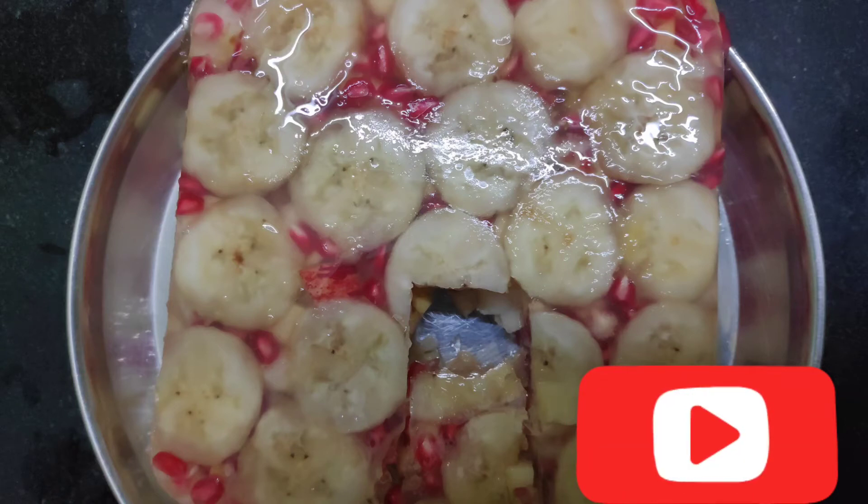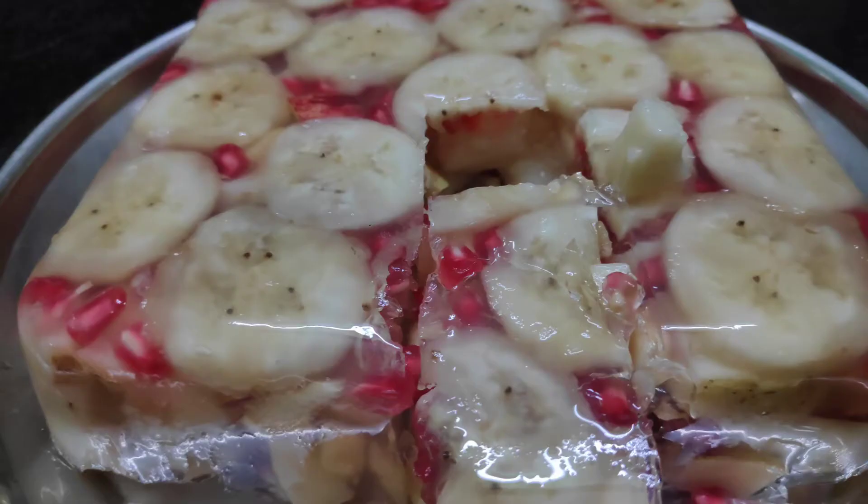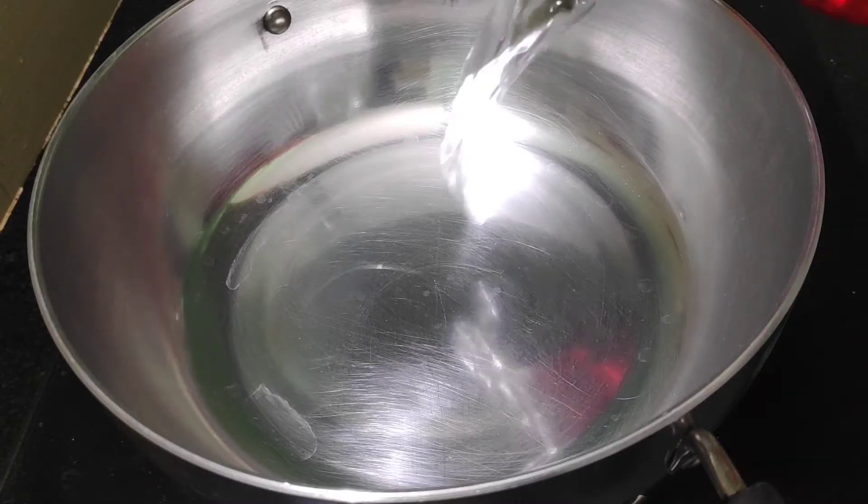Hi everyone, welcome to Two Stage Recipes. We are going to make a fruit pudding. I am choosing a fruit soup, so we have to put a simple recipe.